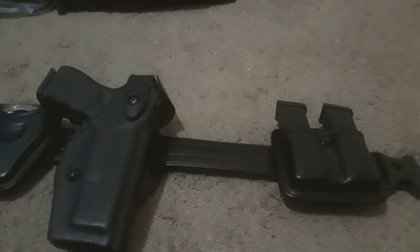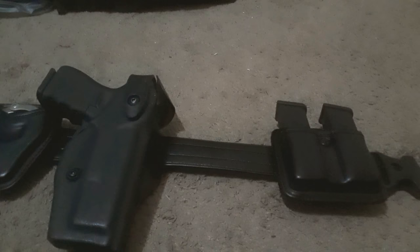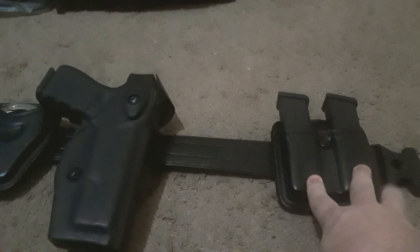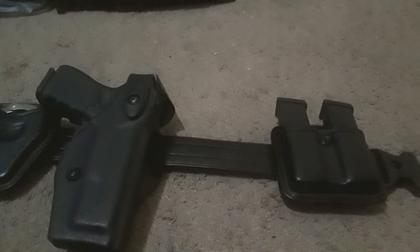Moving on — here is my magazine pouch. This is the magazine pouch not originally for the Glock 19 magazines that are on it now; it was actually for the SP2022. I'll get into what happened with the SP a little bit later in a different video.